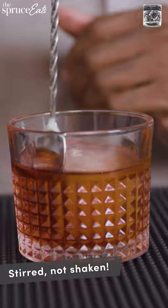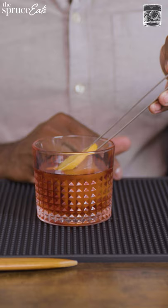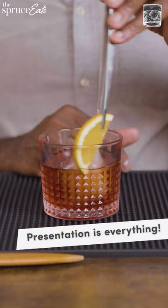Every Negroni deserves an orange slice, because if this gets a little too strong for you from the bitterness, you could always take your orange slice and chew on it. And ideally, you want to lay that right on the side of the glass.